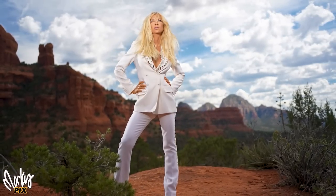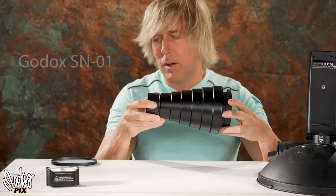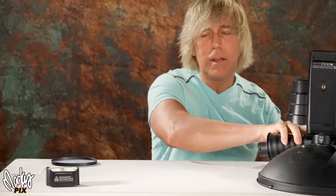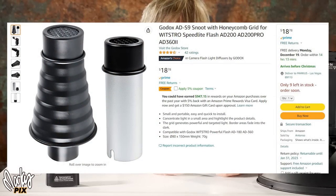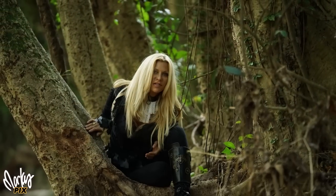If you really want the Bowens ribbed snoot, it's an SN01 — it's $22. If you want that for the AD600 or AD200, you get these two as a set for $19. Now, what if you don't have these? There are other ways to get a little beam of light when you're on location in a pinch.